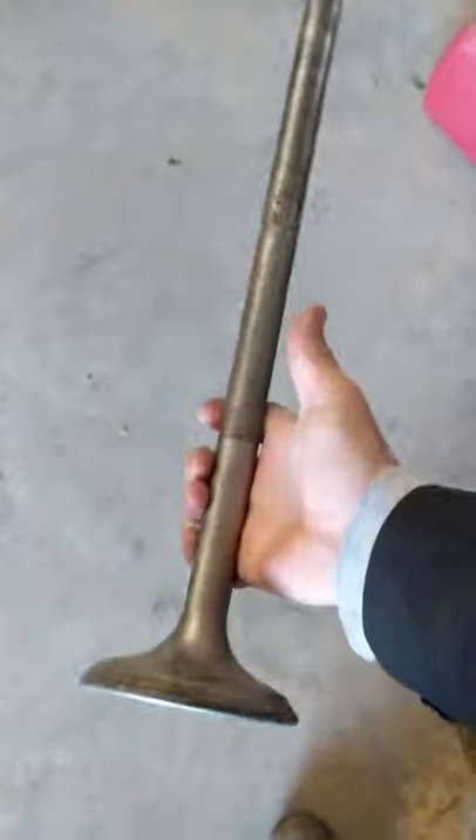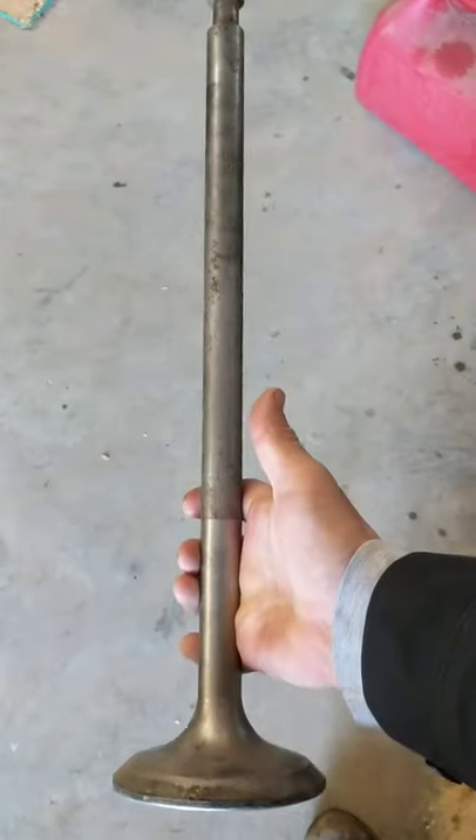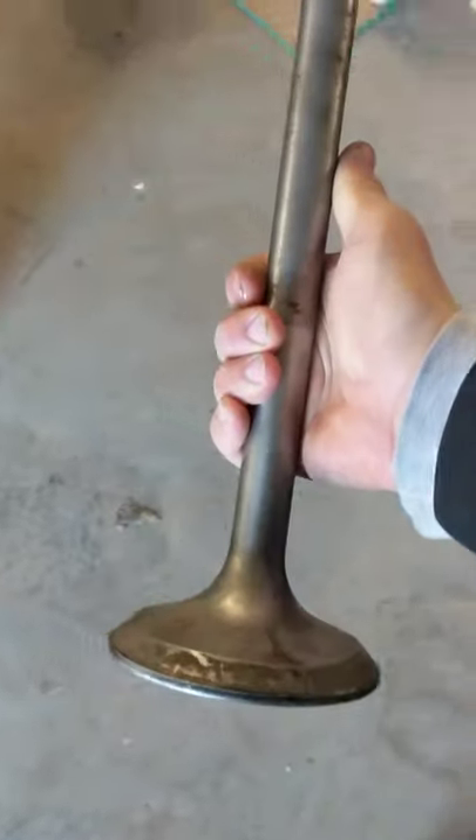That's what I do. Here's the intake valve — there's the lapping holes. Pretty big, it's out of a tugboat. All right guys, later.